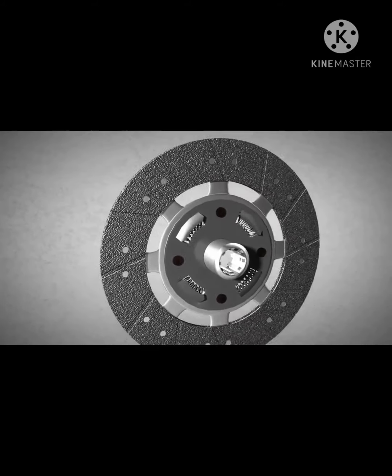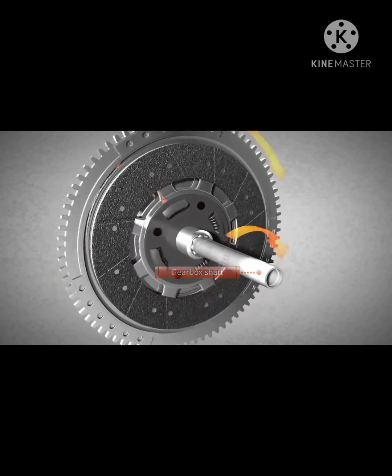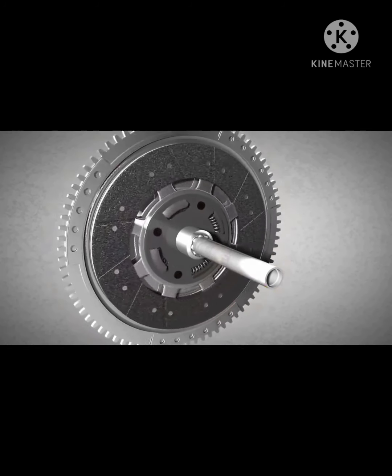The clutch disc is connected to the gearbox through the gearbox shaft. Consequently, the wheels of the vehicle only rotate when the flywheel is in contact with the clutch disc.